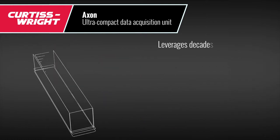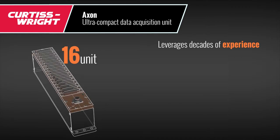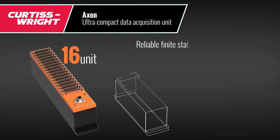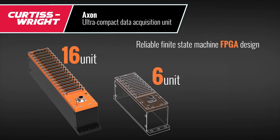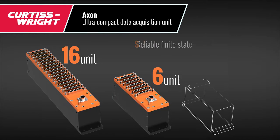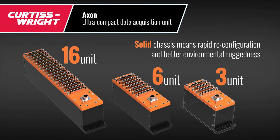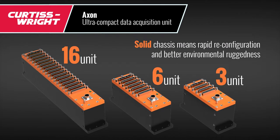It leverages decades of experience from the AcraCam 500 product line and uses the same proven FPGA finite state machine architecture for reliable operation. A solid chassis design allows for rapid configuration changes and better environmental ruggedness.